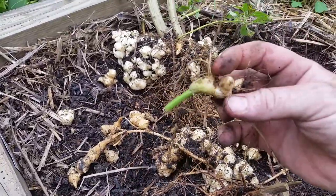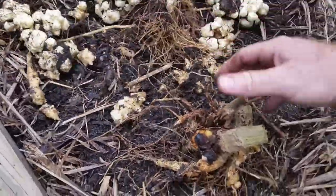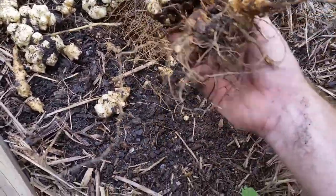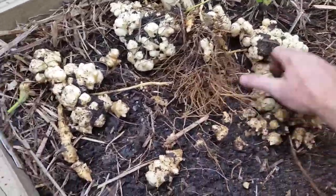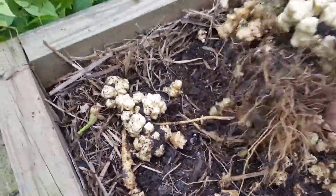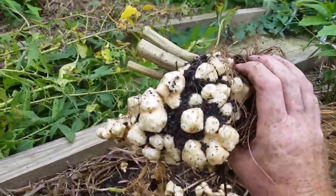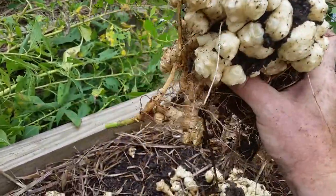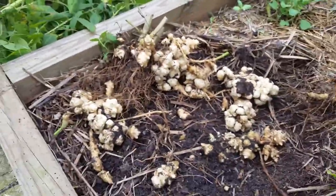Might try and keep some of these for next year. That's not bad at all. Look at the size of that! First time Jerusalem artichoke — woohoo! Alright, see ya.